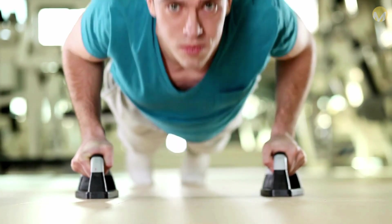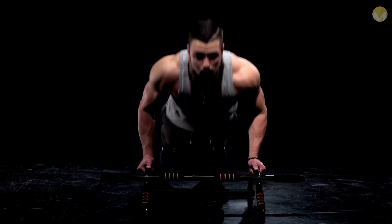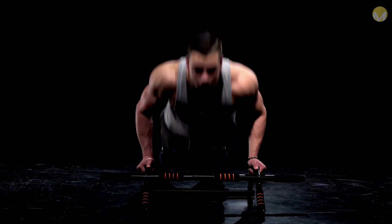Complete a full push-up by starting in a high plank position, lowering yourself to the ground, and then pushing yourself back into your starting position.